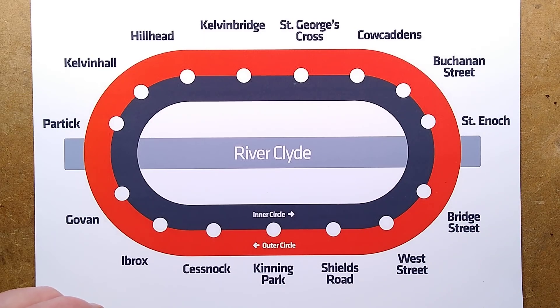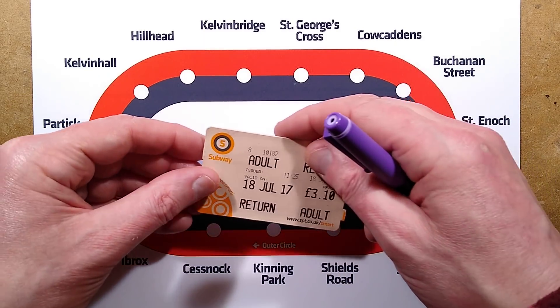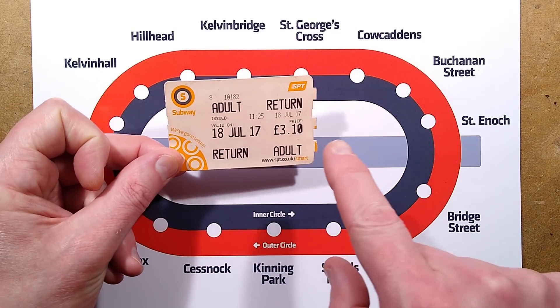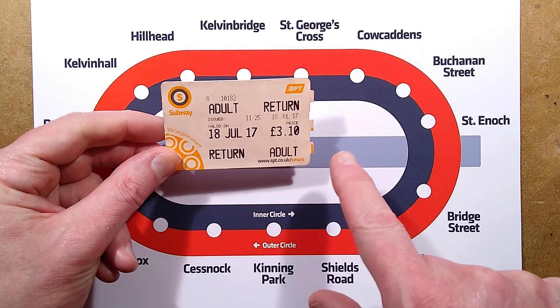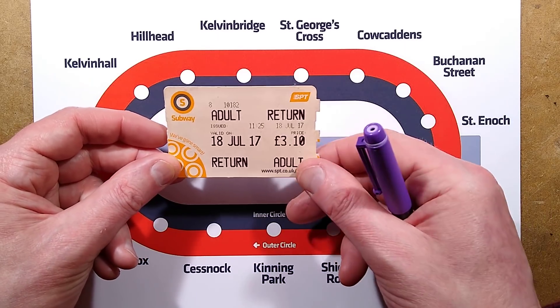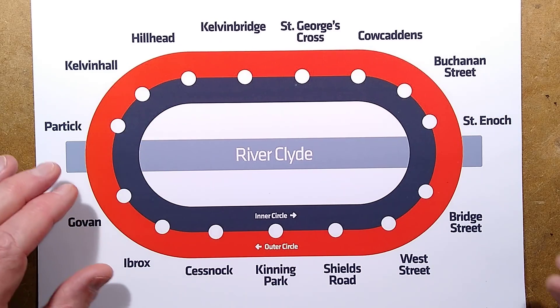Apparently — I didn't know this at the time — you get a plastic card as well, a reusable one. And if you go for that option, I think for the same price as a return you can ride it all day. That's extremely good, very impressive.